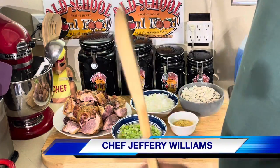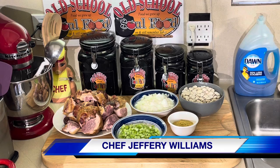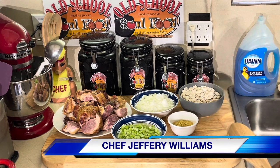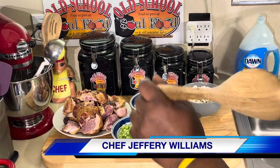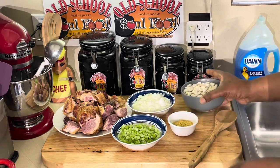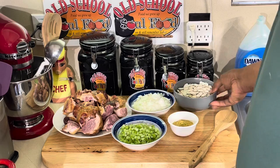Hello my old school soul food family, Chef Jeffrey's back with another video. It is Sunday motivational, Sunday menu idea favorites. Today I'm doing something that's not really quick but it's something simple that's a request — old school butter beans. Y'all know about this growing up.